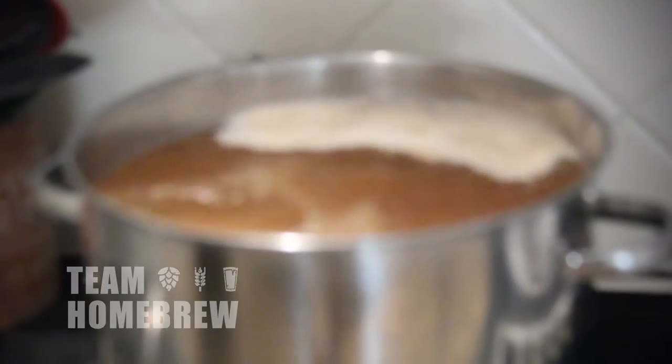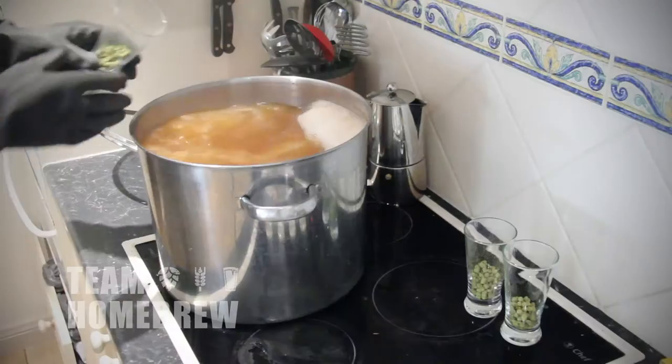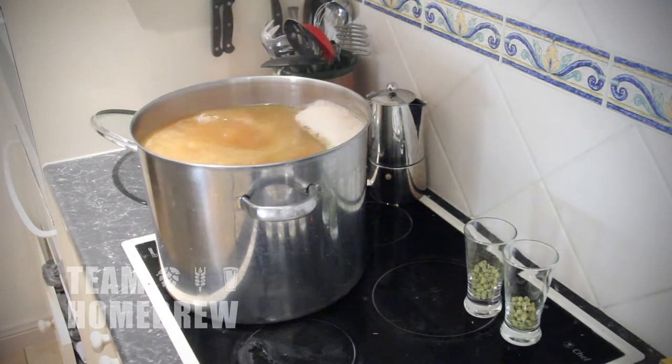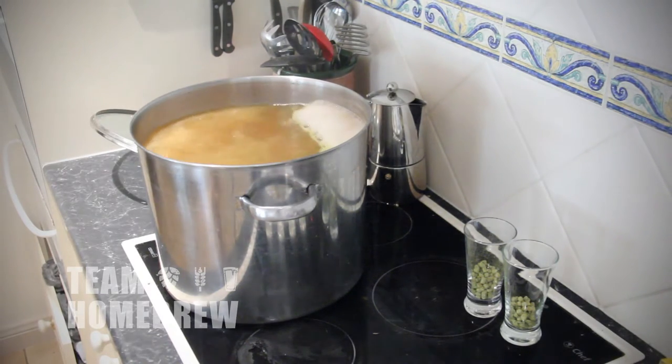It's a good idea to have an old towel around as well, just in case it does boil over or you've got spills. After 10 minutes, add your first lot of hops. When you tip these in, the wort might boil up again, so have your spray bottle in hand just in case.